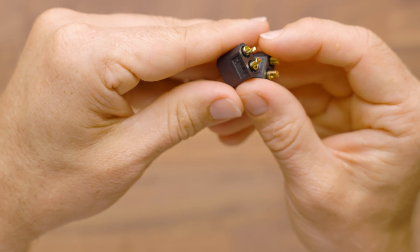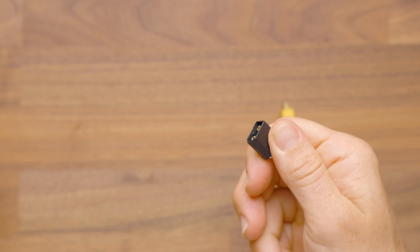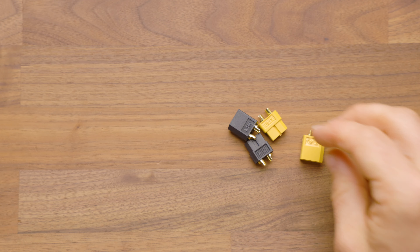I always like to use a little bit of standard small heat shrink on these and then shrink over the connector at the end of that, but they're pretty standard plug-and-play, and you'll see them in just about every build and every kit we sell on the site.